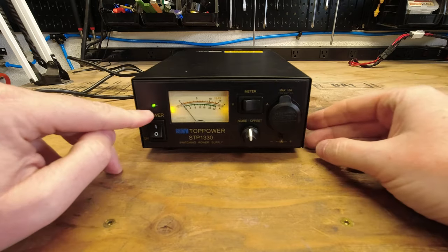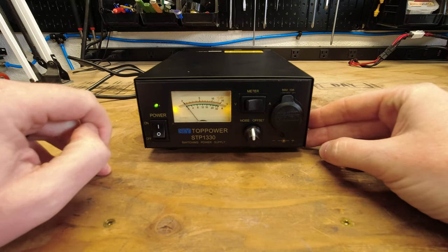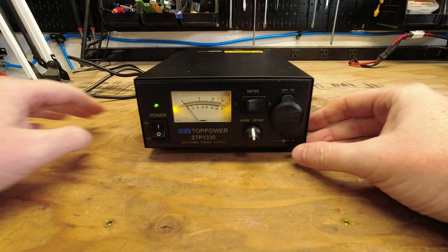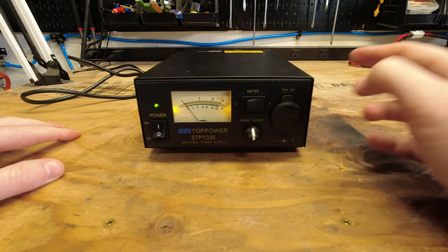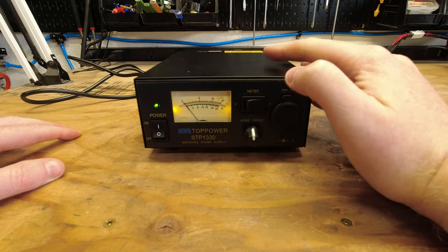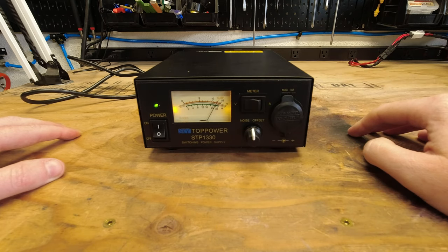When it's on, we have our little green power indicator. The screen is also backlit, which is great if you're working in a low-light ham shack. With the amperage meter on, you can see there are really no amps being drawn because we don't have anything connected. Switching over to voltage — there you go, 13.8 volts.